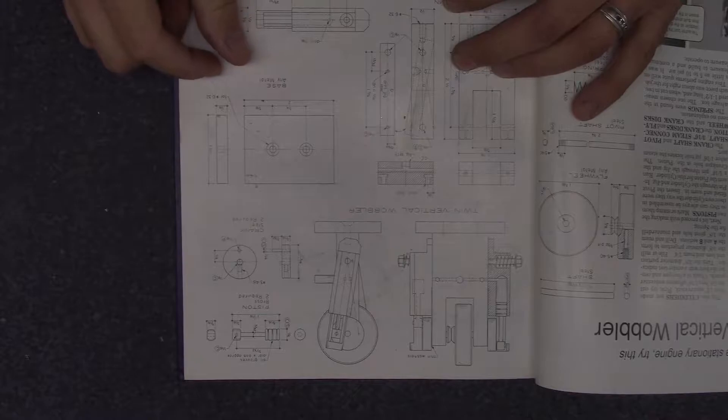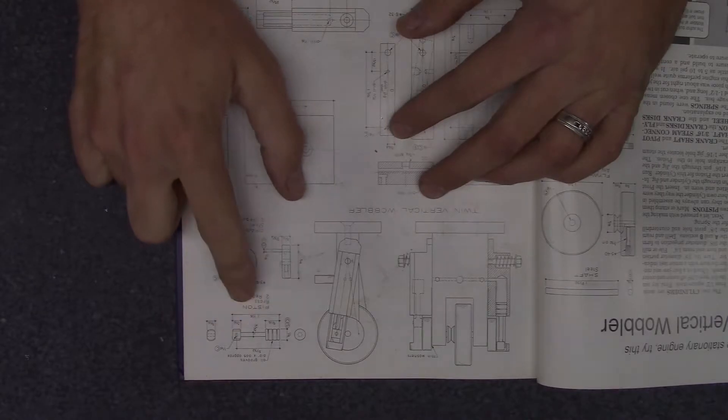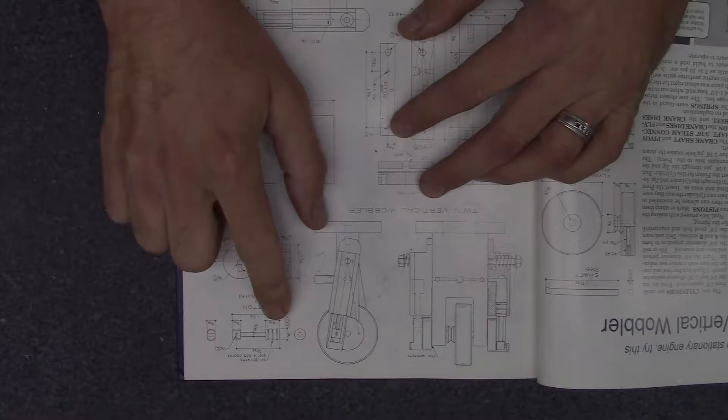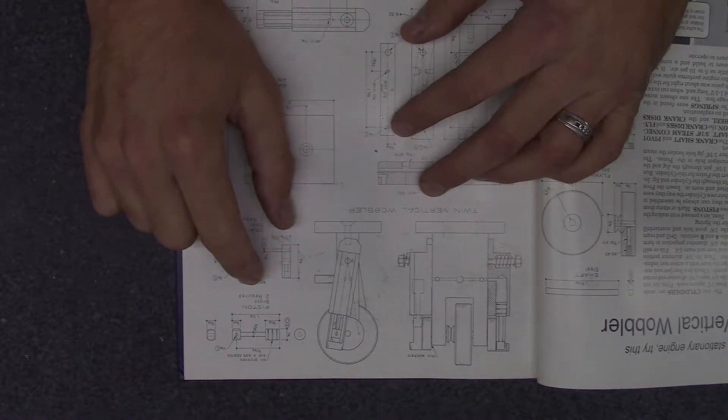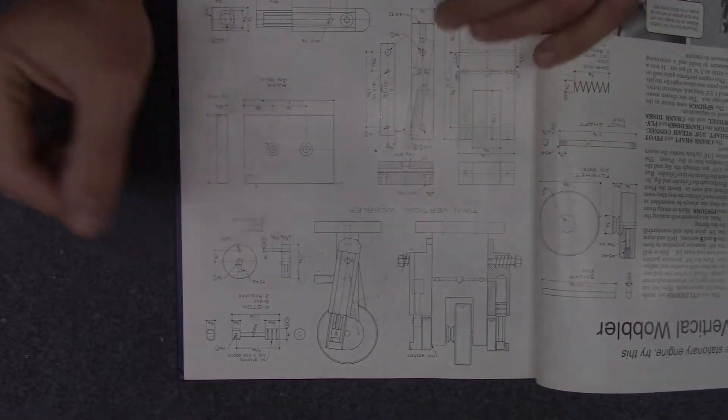Ladies and gentlemen, welcome back to the shop. We are finally getting back to Elmer's engine number two. What we're going to be working on today is the pistons. These will be made out of brass round rod — they are a quarter inch in diameter, an inch and a sixteenth long. So let's jump right to it and head over to the lathe and get to work.